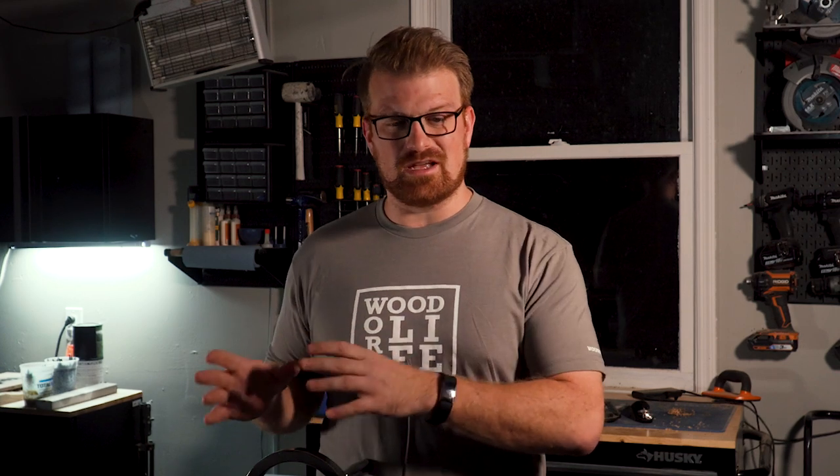In other channel news, I have the Woodwork Life logo tee back in stock on the store at my website, woodworklife.com, as well as the Keep It Sharp shirt. If you want to pick up one of those and help support the channel, I would really appreciate that — but get them while you can. Remember to keep your tools sharp and keep your mind sharper.